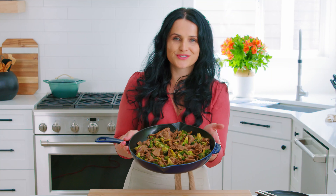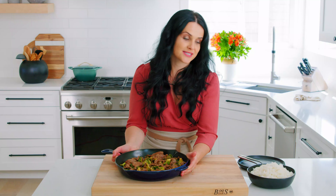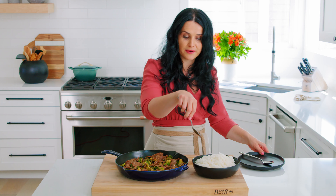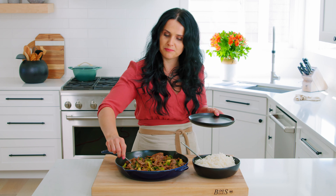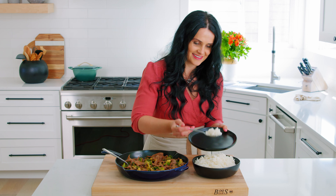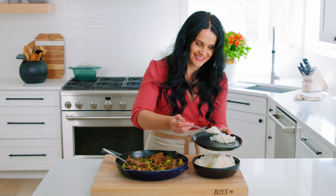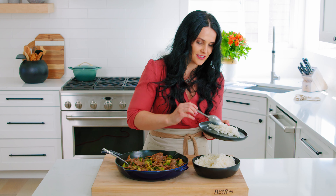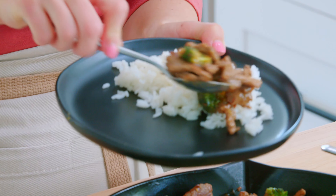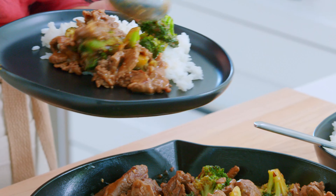The dish came together so beautifully. I love the saucy beef and broccoli, and the best way to serve it is with some rice. I have some white rice here — you can serve it with brown rice, whatever your preference is — and some saucy beef and broccoli on top. And if you are leaving leftovers for the next day, just pack it up with some rice and beef and broccoli on top. It reheats beautifully all together.